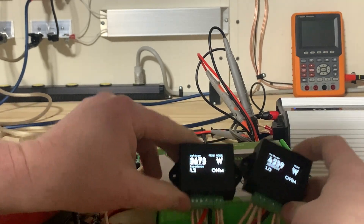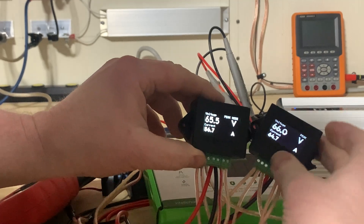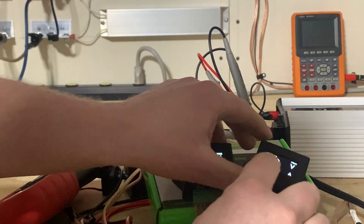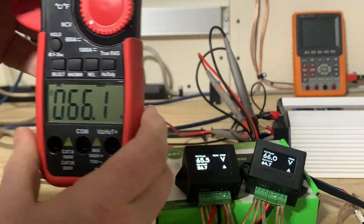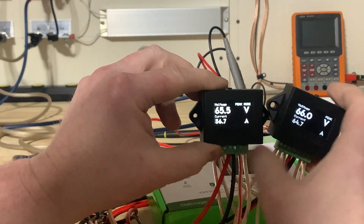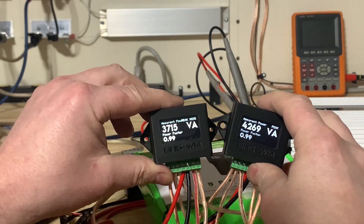Both meters are about the same wattage compared to the first run, so they're each consistent. Voltage is about the same: 66.0 and 65.5. Current is 56.7 on version one, 64.7 on version two, and 66.1 on the clamp — so 64.7 to 66.1 is a small discrepancy, but nothing like the jump from 56.7 to 64.7. That's a big difference. That covers the apparent power and power factor.